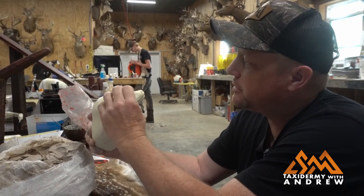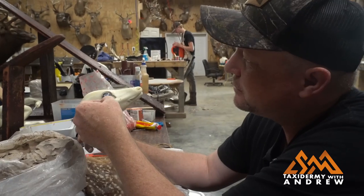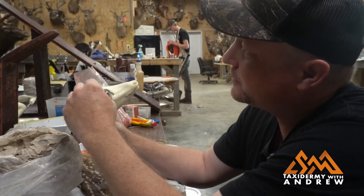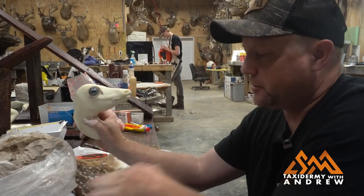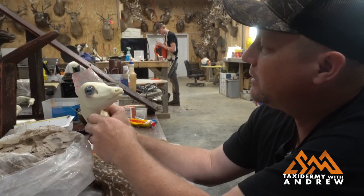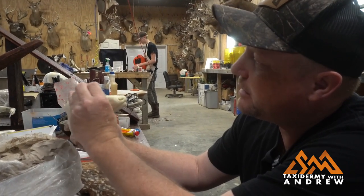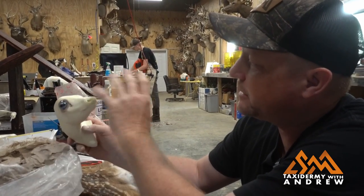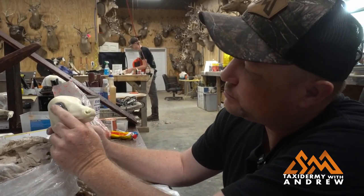We left the plastic coating over these eyes so they'll stay clean while we're working with this. There's going to be hide paste on them and everything, but that'll be fine because there's a plastic coating on there to help protect them. Then at the very end, when this thing dries out and we get everything painted, we can peel off the plastic.